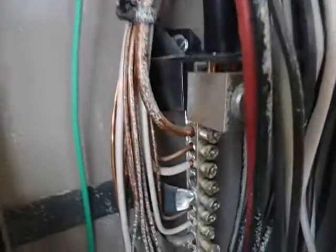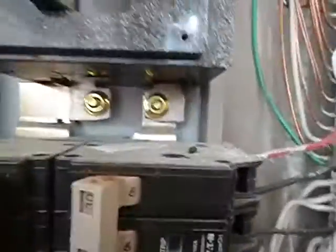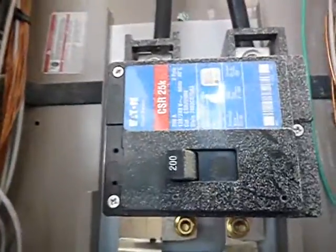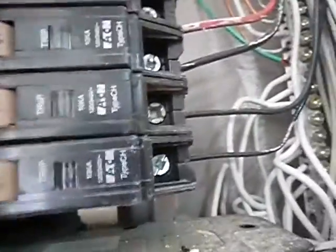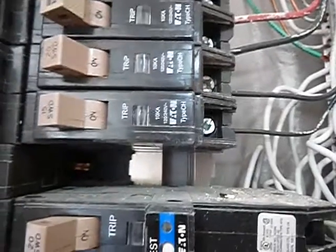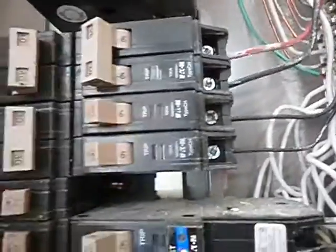Coming along — see all that paint inside here? That paint is on these wires. Look at this bus bar — can you see that paint on the bus bar? I'm seeing paint on the panel and paint on the bus bar behind the breakers, but not on the breakers themselves. That's the finding: paint on the bus bar behind the breakers.